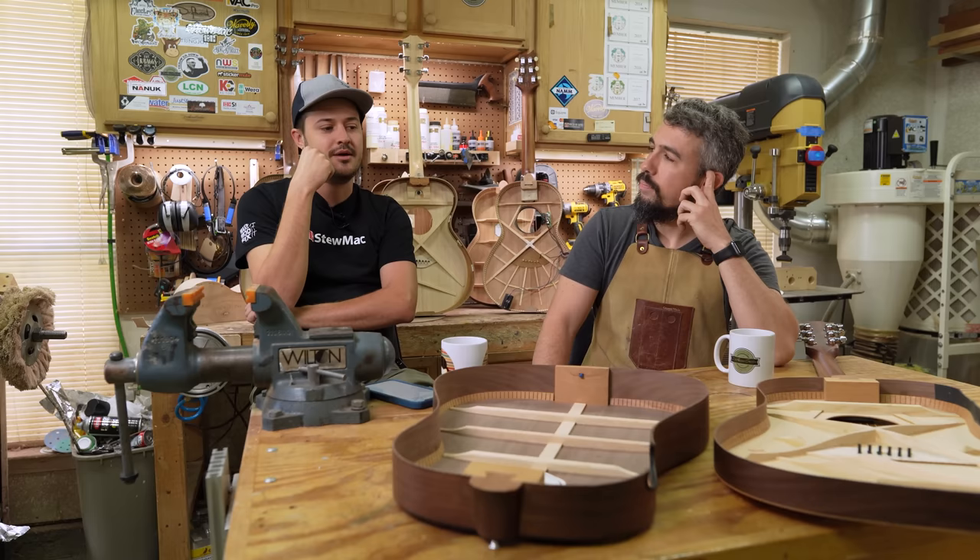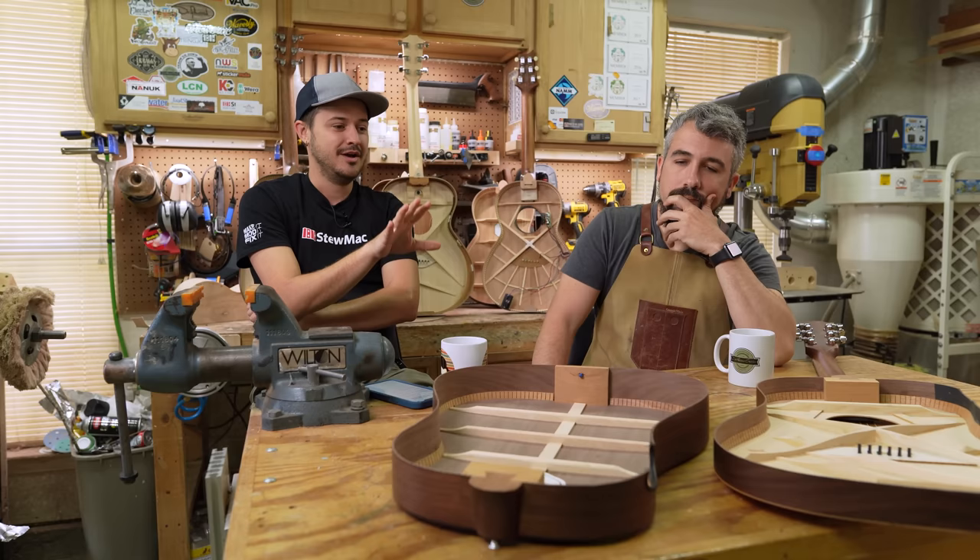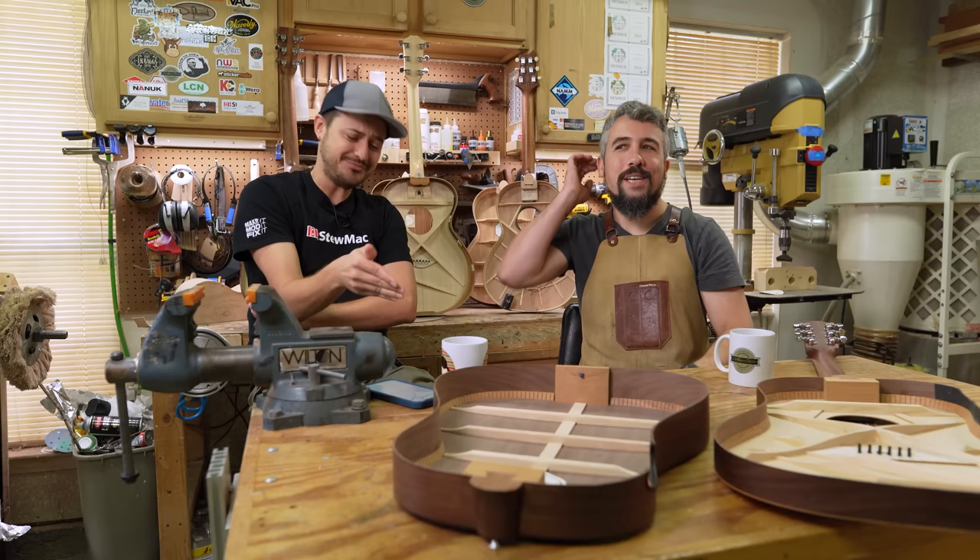And I think in answering those questions, we'll get to learn a little bit more about what your unadulterated thoughts were about this guitar and why it almost took you off the rails in the middle of that video. Here's a couple of things I said. Matt's like, we can't leave that in the video.